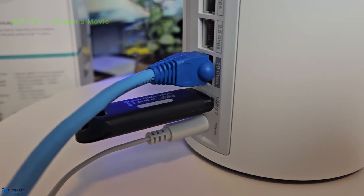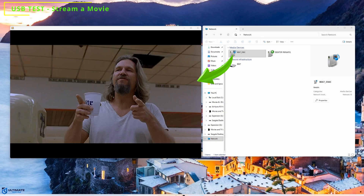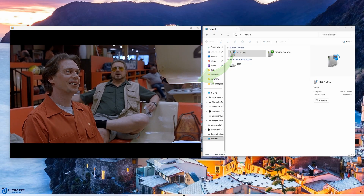Our final test is to access the USB drive on the router and watch a movie. The playback from the USB drive is perfect — no issues.